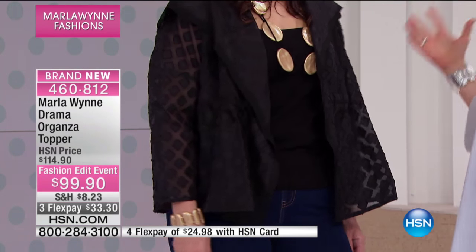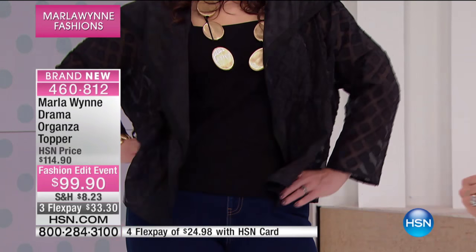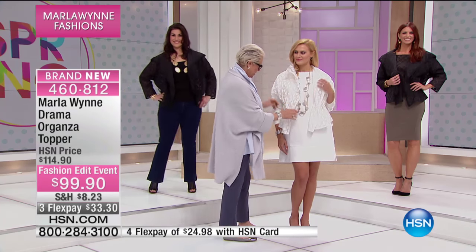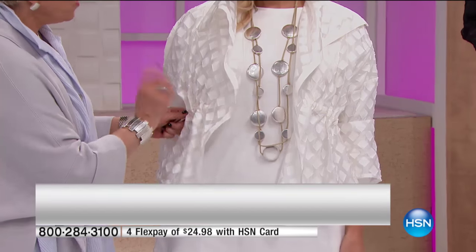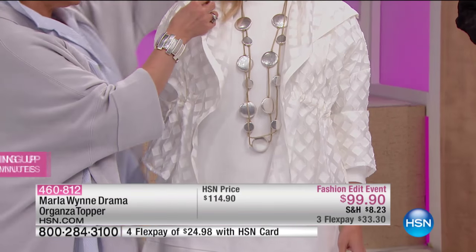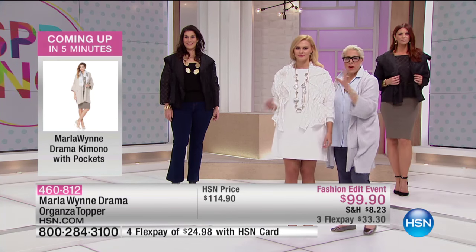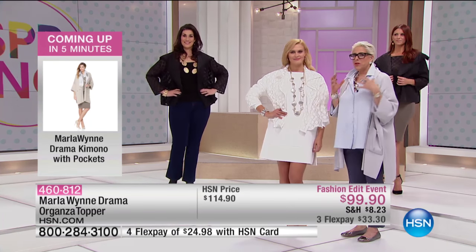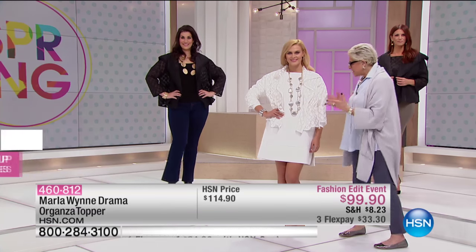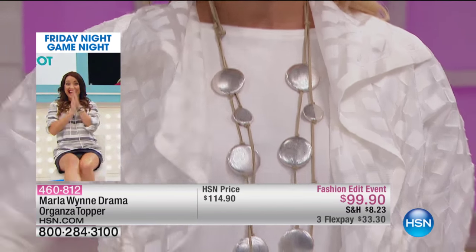Mary Kate — yes, I'm remembering names! And then there's Britney — you are such a beauty. Look at this neckline, how beautiful this piece is. Britney travels a lot, comes to New York a lot, and she always looks fabulous. This to me is a Britney piece — the kind of thing you'd wear on one of those fabulous trips.